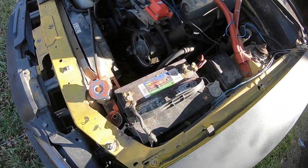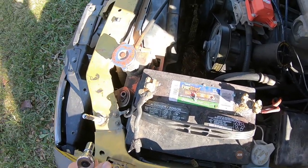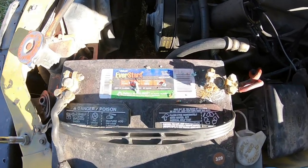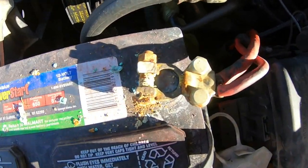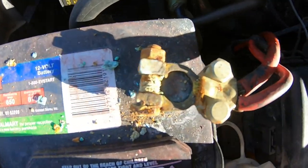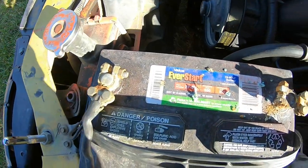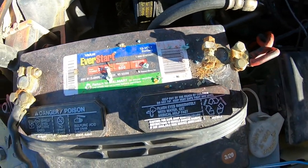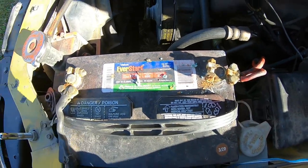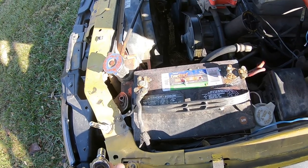Step one is to disconnect the negative battery cable so I don't shock myself. Usually I wouldn't even bother showing you guys this, but the fact that these are literally two-month-old brass terminals and look at how corroded they are makes me wonder what's going on with this battery in particular that it's generating all this corrosion.